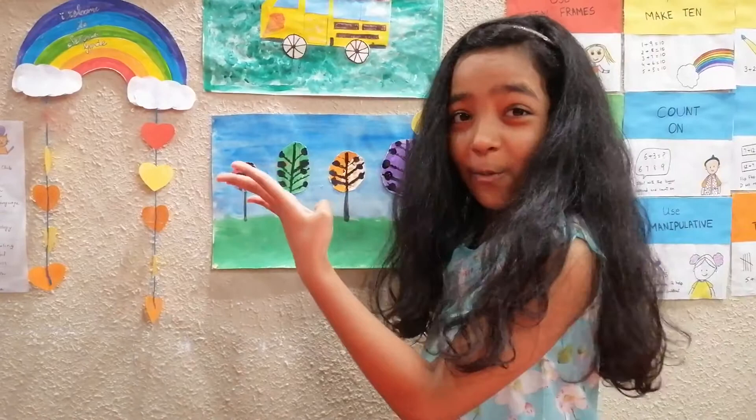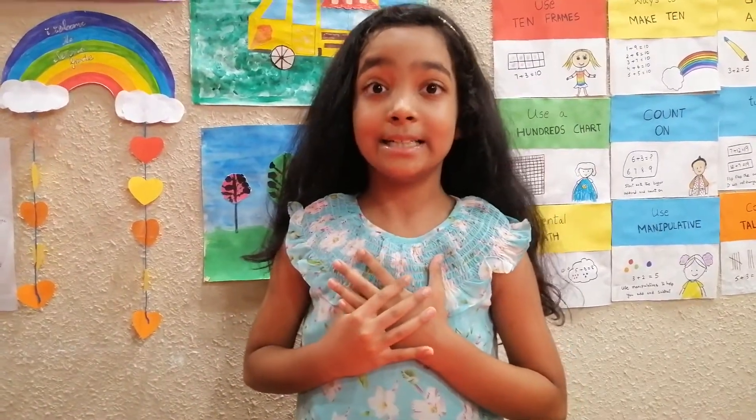One, two, three — wait, are you getting scared of me again, little club viewers? Anyways, welcome back to Little Club! This is your host Eva, and this is the eighth day of ten days of crafts with Eva.